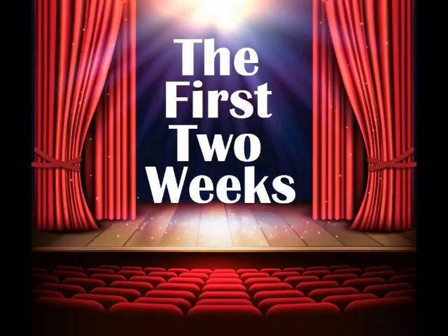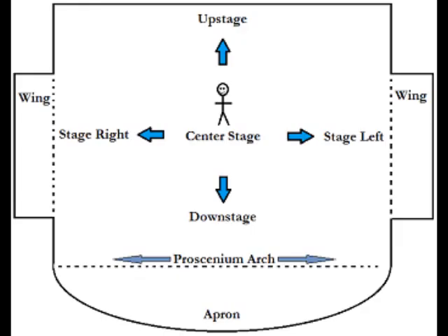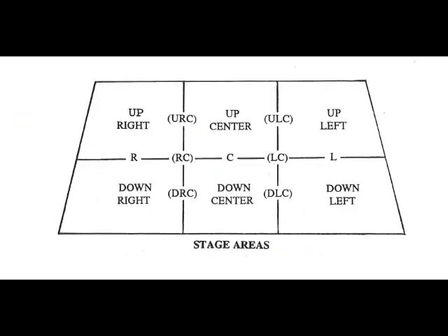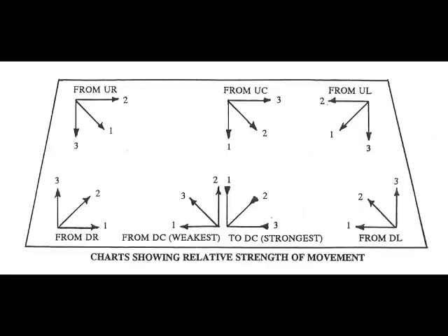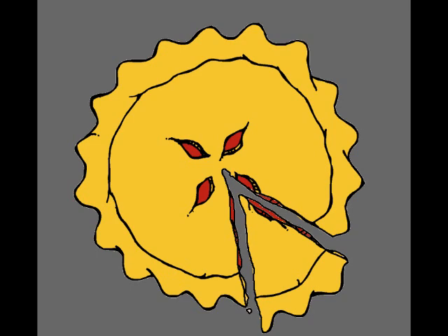The first two weeks. We start with blocking the show. Blocking, for you laymen out there, is the stage directions — where an actor stands on stage, where they move to, and when they move. This process of blocking a full-length show can take several days, typically one to two weeks, where the director will break the show down into smaller, easier-to-manage sections.